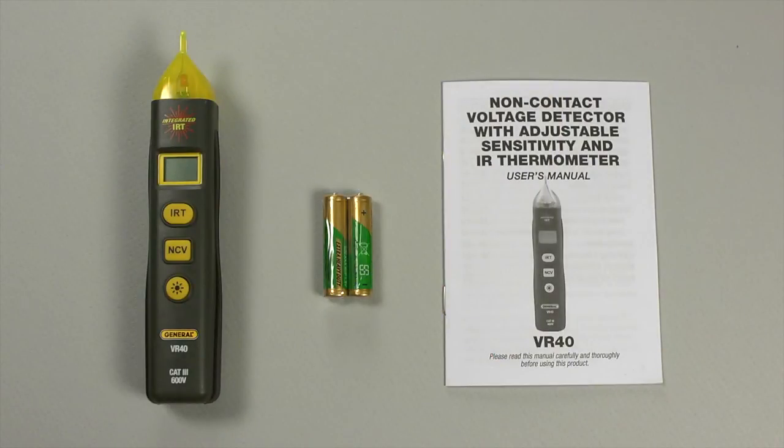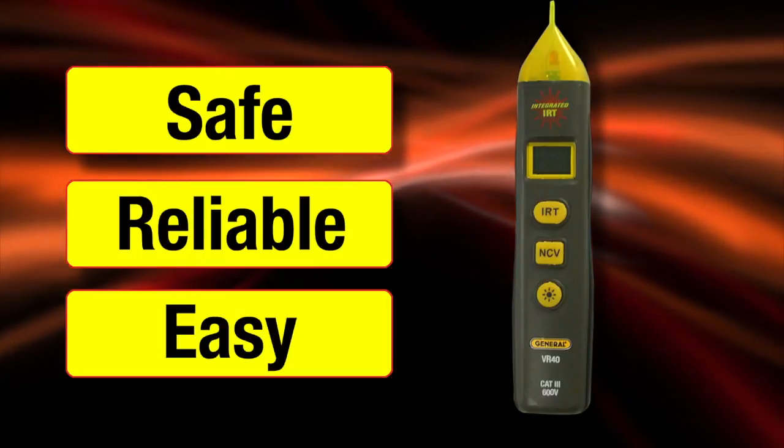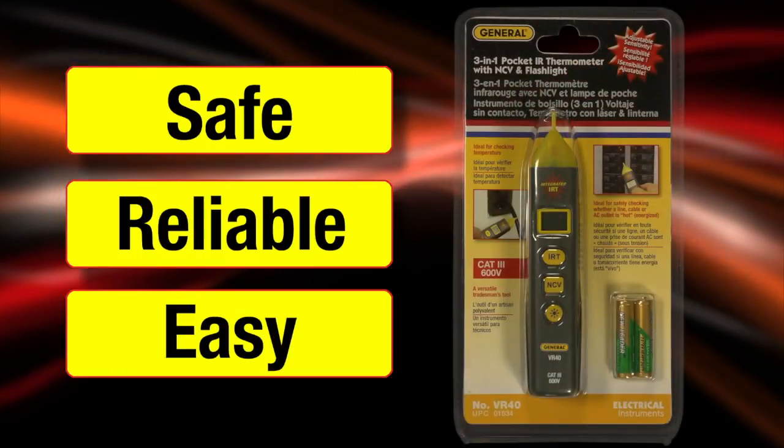Safe for Category 3, 600-volt use. It comes with two AAA batteries, a comprehensive user's manual, and a three-year limited warranty. Safe, reliable, easy — the VR40 from General Tools and Instruments.